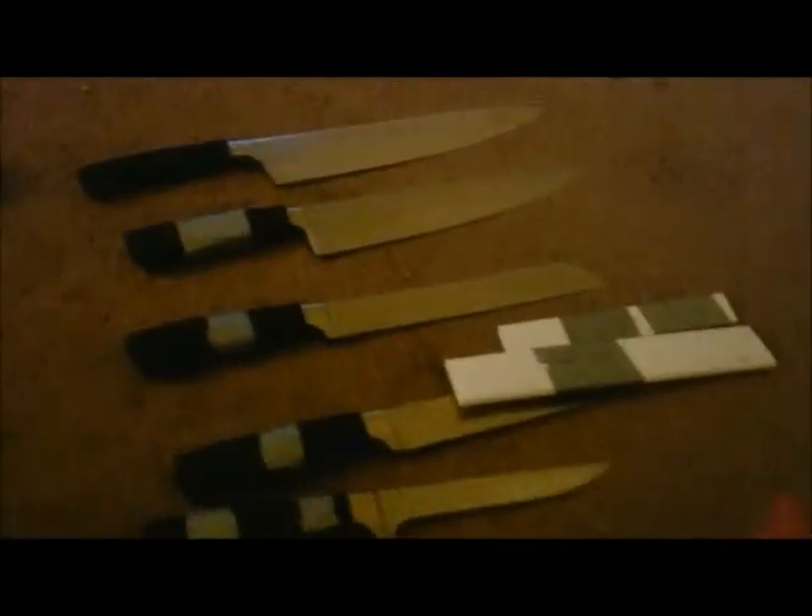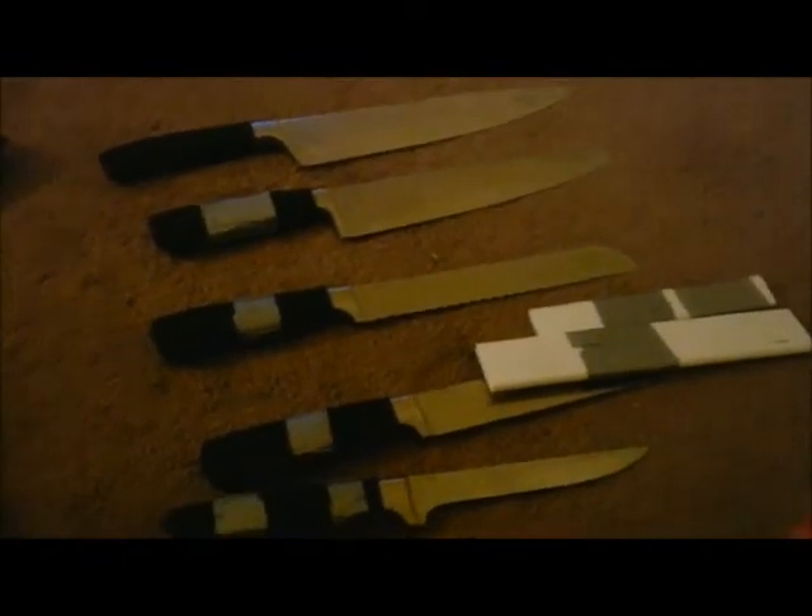So that's kind of like some of my knives from my knife kit, with a little bit of Vampire Diaries in the background.